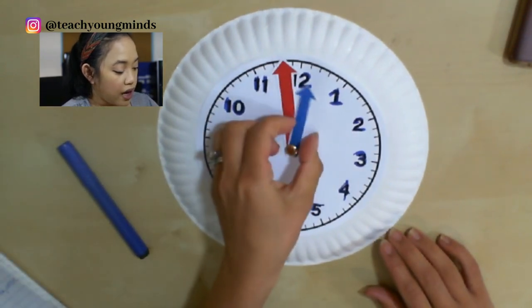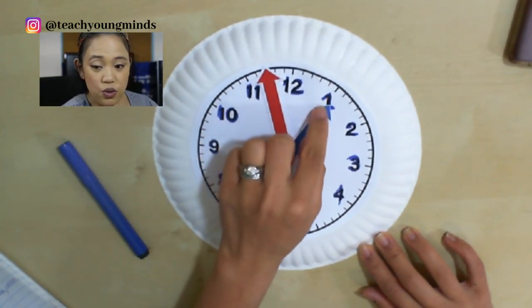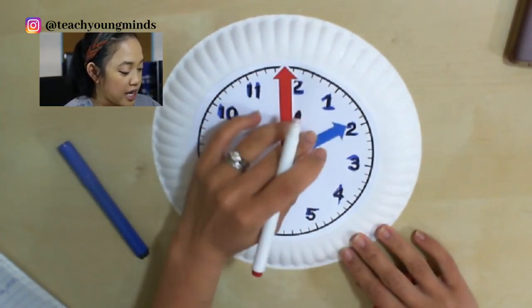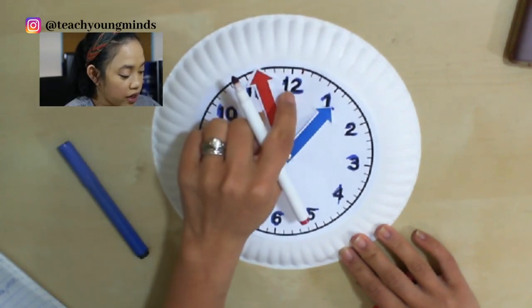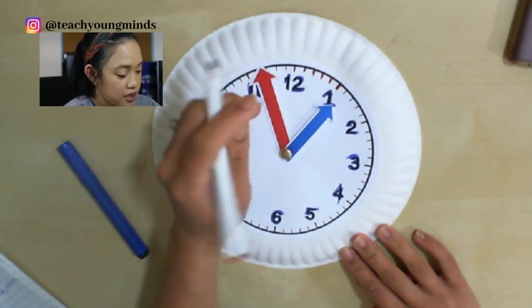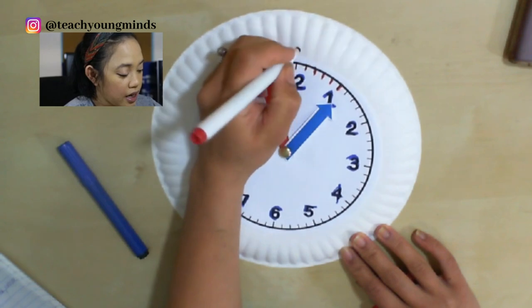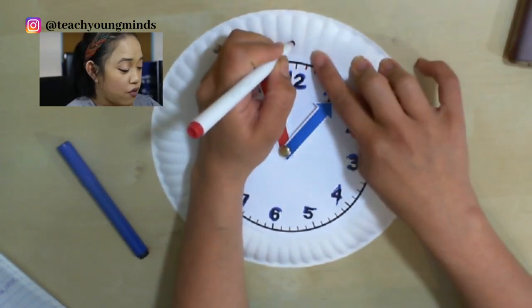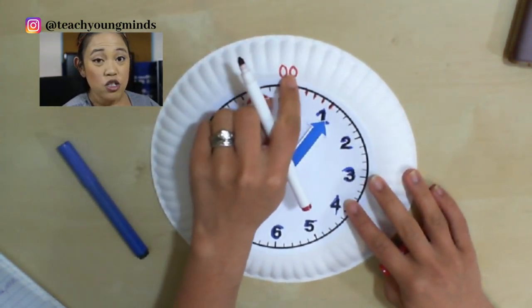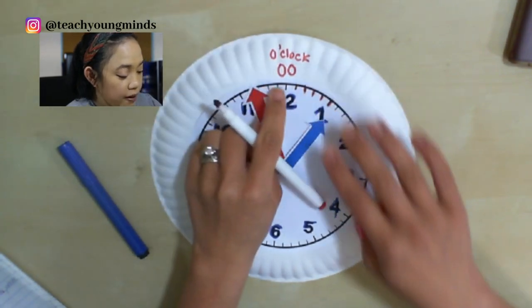Whenever the hour hand — the blue hand — gets to these numbers, that's the hour. Now the minute hand looks at the minutes; these little dashes are the minutes. We're just going to look at when this minute hand gets to the 12, and it doesn't say 12 — it says o'clock. Zero zero starts the new hour, so it's zero zero, or o'clock.